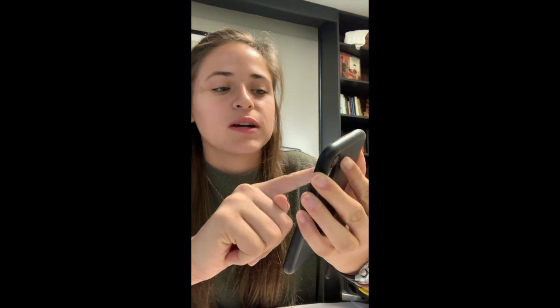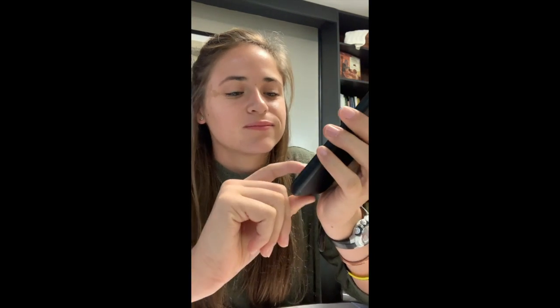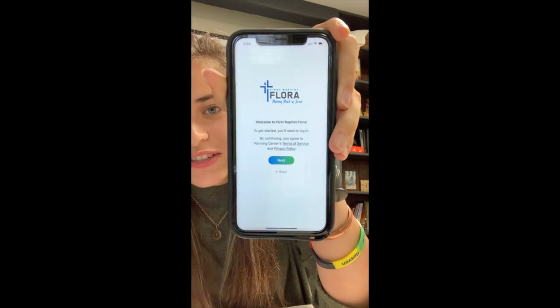That's our church logo and you can press First Baptist Flora — 'This is my church.' Then it'll say 'Welcome to First Baptist Flora.' To get started you'll need to log in, and the page looks like this.